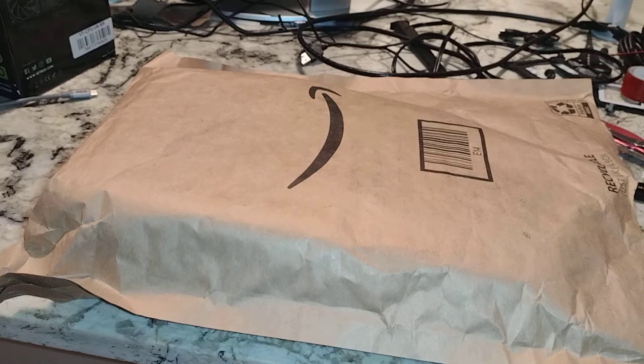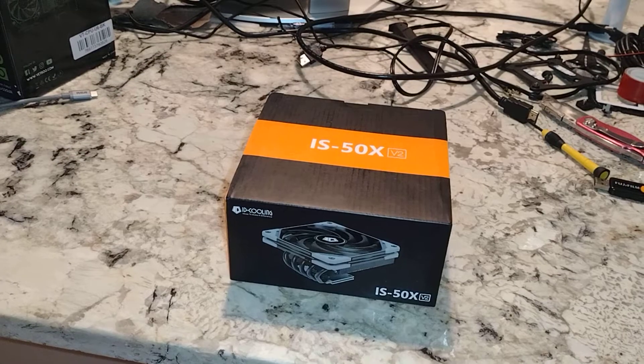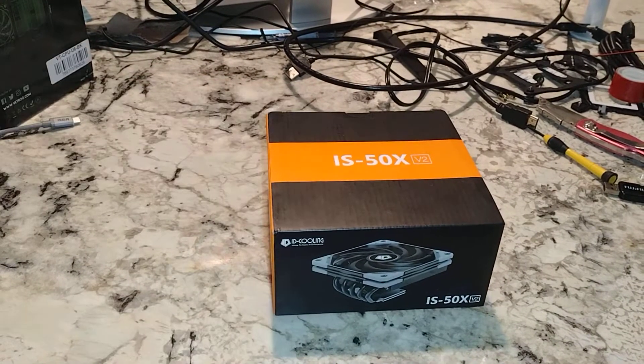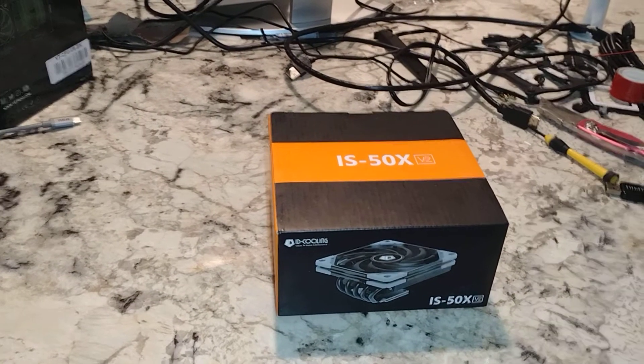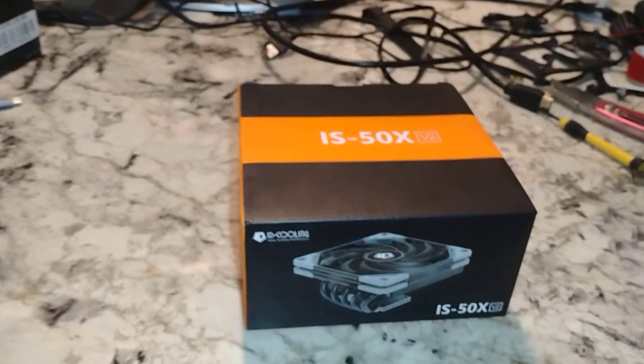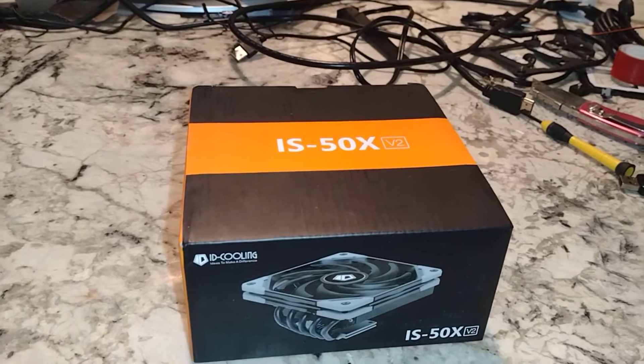Hey YouTubers, unboxing video time. Let's go ahead and get this open. Cool, another CPU cooler, right? In case you haven't noticed, we have bought quite a few CPU coolers lately. Maybe we've gone a little overboard.